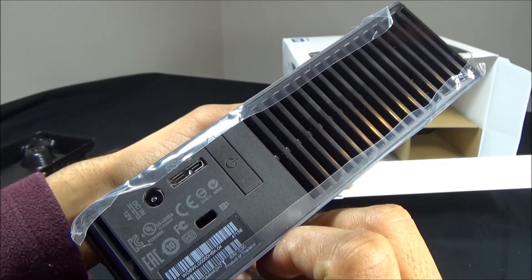This is the back connections area. This is the power supply unit connector, this is the USB connector, and this is a hole where you can use a laptop lock system. This is where the power adapter goes in. For the USB connector, this part goes to your computer and this part connects to the hard disk.